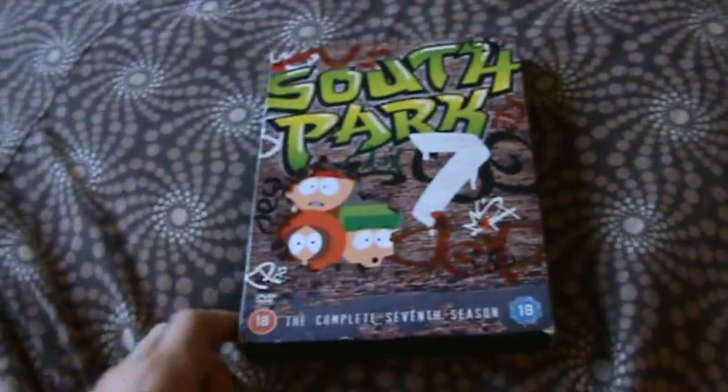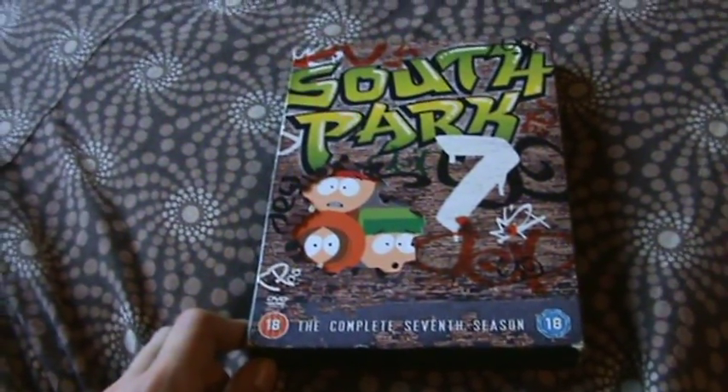Hey YouTube, it's MrMovieLovin998 here and today I'm going to be doing a review of the South Park Complete 7th Season DVD box set.